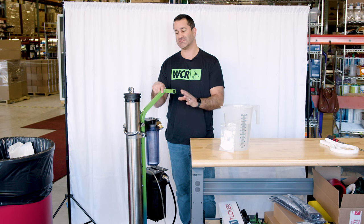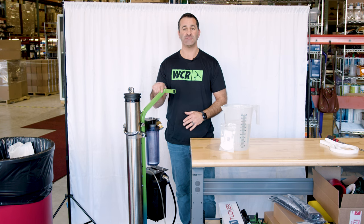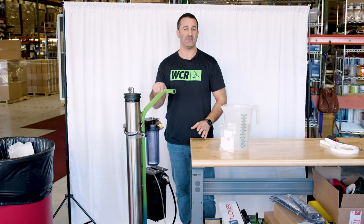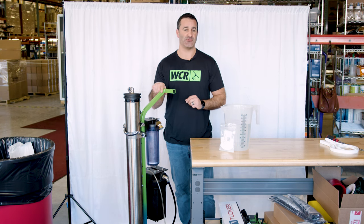RO membranes are the most expensive filter on your system and they are kind of the most fragile in a sense — they can build up algae, they can get clogged, and then they're no good. So I'm going to show you what to do with winter approaching, or if you're just not going to use your system for a couple of months and you've got to put it in storage — to make your filter and the RO membrane last as long as possible.